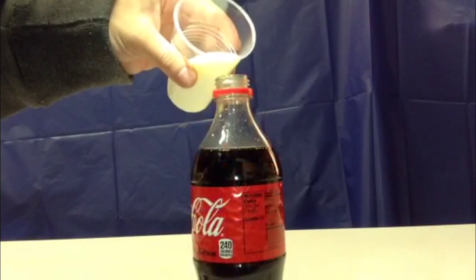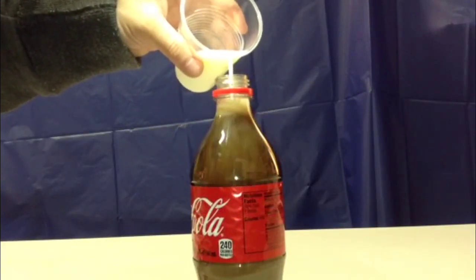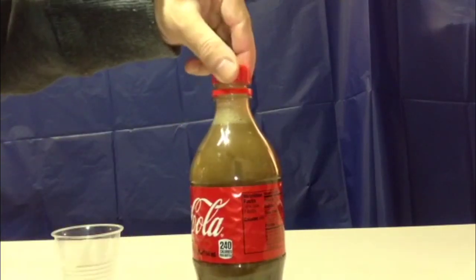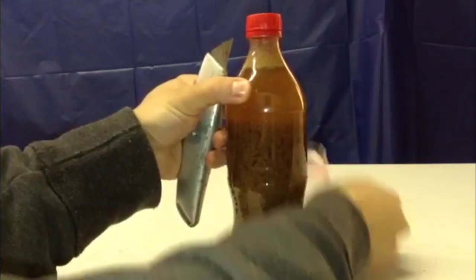You might be surprised to see what happens when you add 2% milk to a 20 ounce bottle of Coke. Just fill the milk up to the top of the bottle, put the cap on, and take the label off so you can see the reaction. Wait about 30 minutes and look what happens.